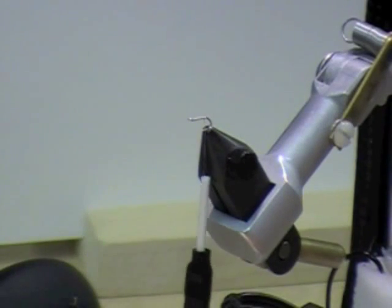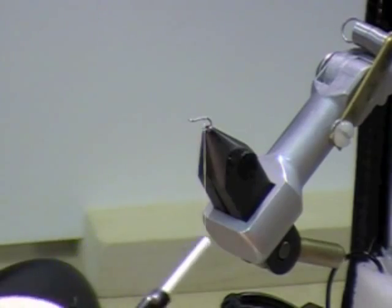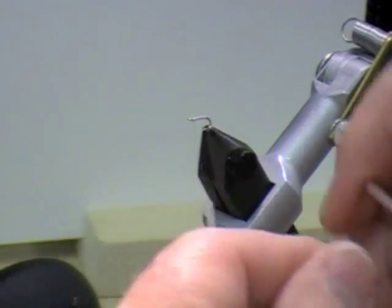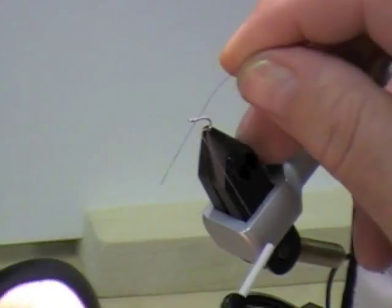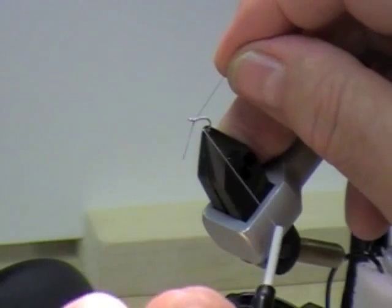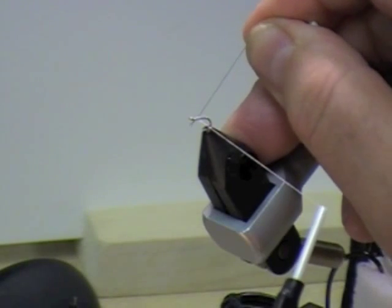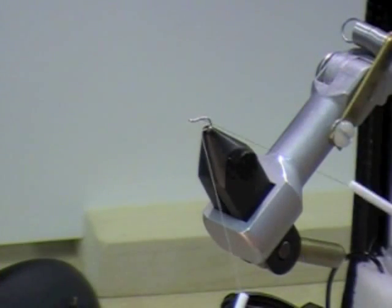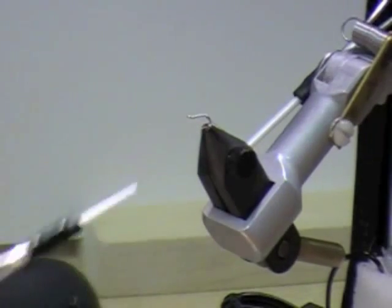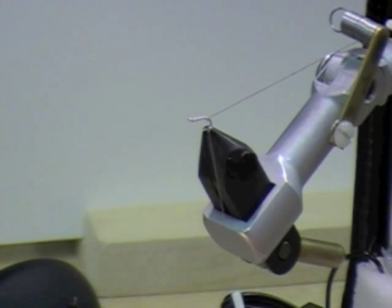I'm just going to go back to where my tail set position would normally be, and then bring the thread back forward. I'm going to grab my other black bobbin of 8-aught. I'm just going to tie this in because this is going to be a rib and the finish head on the fly — I just want to catch it in. I'll pull this through until I get it where I really want it so I don't have to cut it. I'll hold the thread on the far side of the hook shank, wind it back, holding it down so it's literally underneath the hook, and just hang it out of the way.